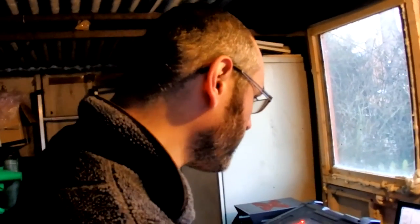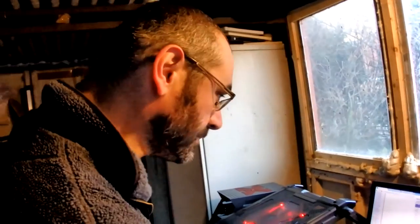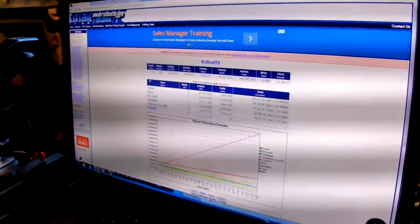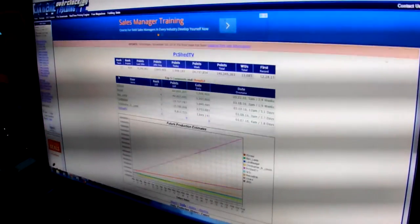We've been doing this for just over two months. We're currently in 27th position within the team and around 929th in the world. We are now producing 3.8 million points a day, folding around 20 hours a day, and we have achieved 147 million points total — which is phenomenal considering we've only been doing it for 65 to 66 days.